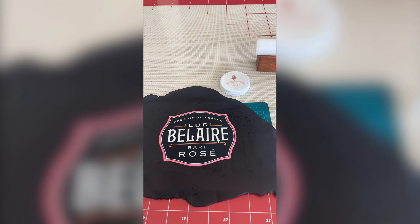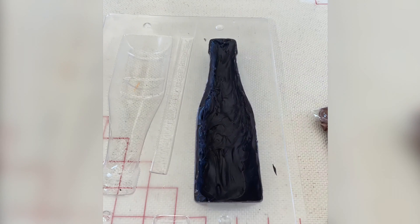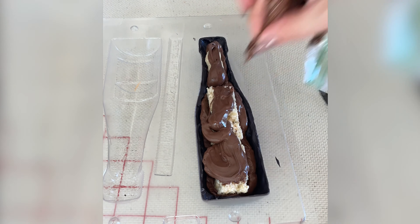As you can see the chocolate bottle came out perfectly from the mold. So right now I just roll out some black fondant. I put my edible glue and then I put the logo down and then I just cut it out with a pen blade. You can use any sharp blade and then just set that aside to dry.